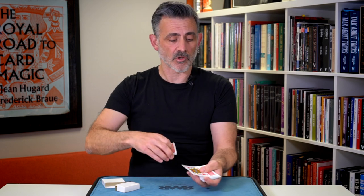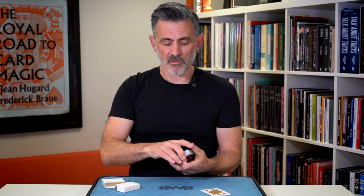And remember this card. Actually, I'm going to remember it. Sorry, I'm totally distracted.